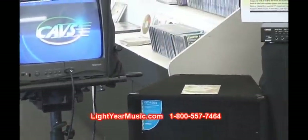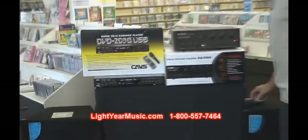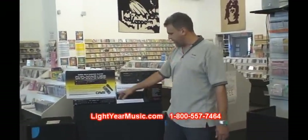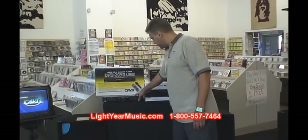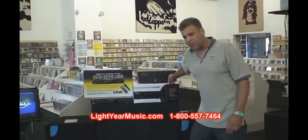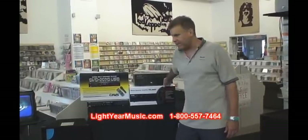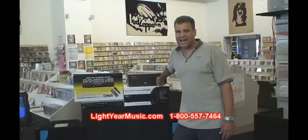Just to give you an idea, we're running a special price on this system. We are selling this system with two speakers, a player, and the amplifier — with over 1,000 karaoke songs — for $599.